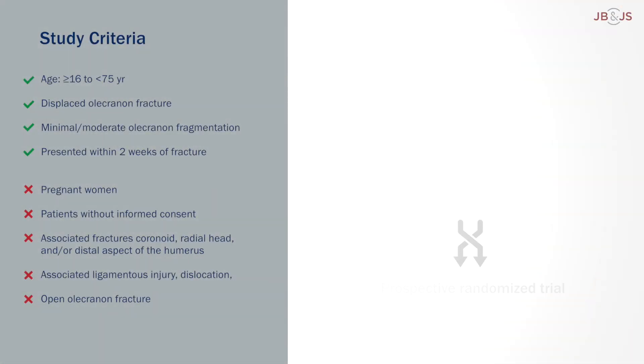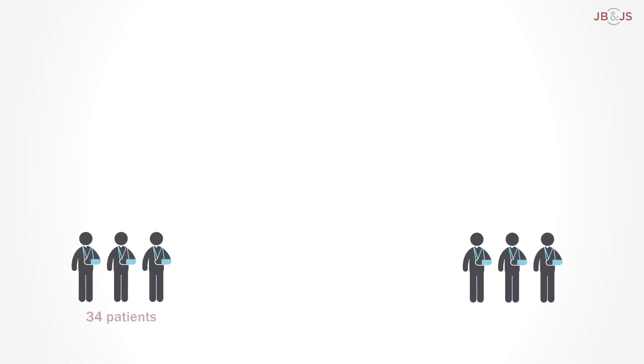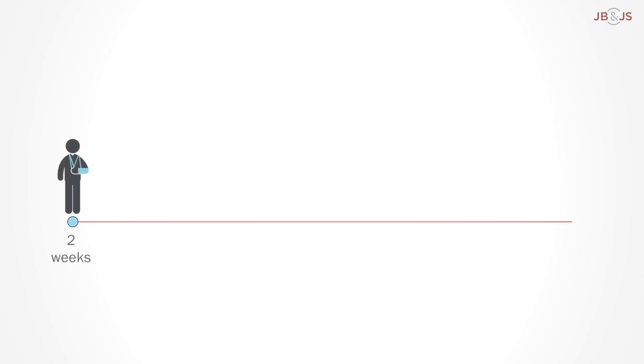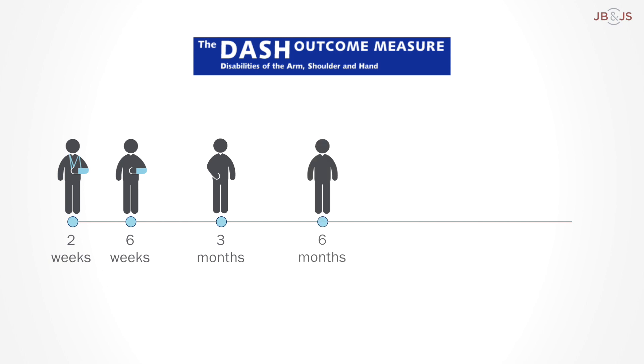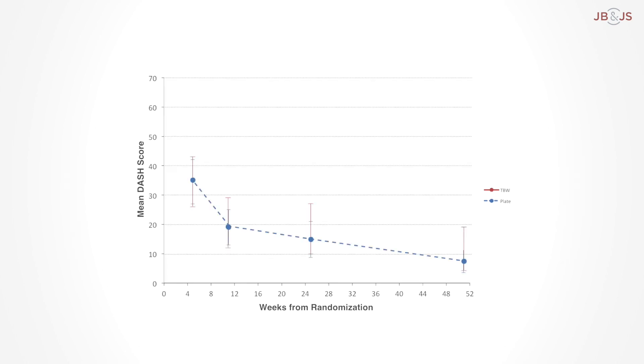The researchers performed a prospective, randomized trial including 67 active adults with an acute olecranon fracture. The patients were randomized to undergo either TBW or plate fixation. Patients were followed up for a year following surgery and the Disabilities of the Arm, Shoulder, and Hand, or DASH score, was evaluated as the primary outcome measure at one year. There was a significant improvement in the DASH scores for both arms, but no significant difference was noted between the groups at any time point.